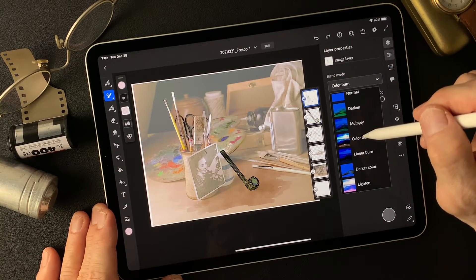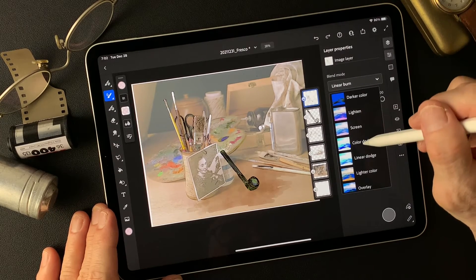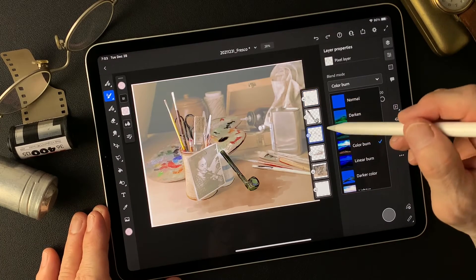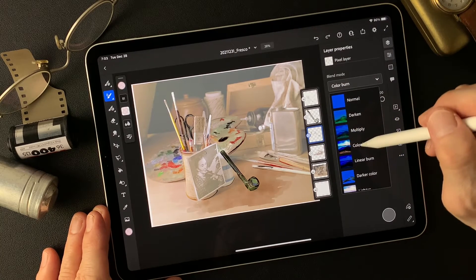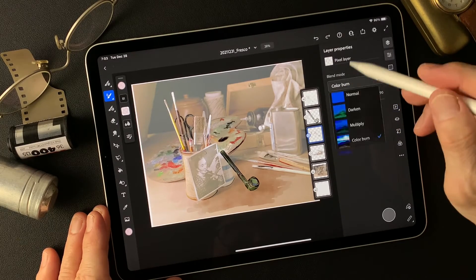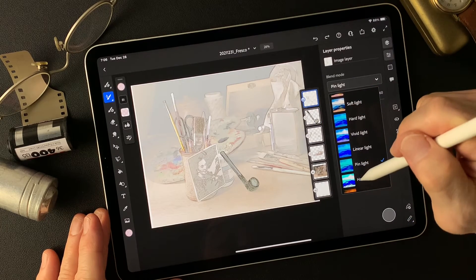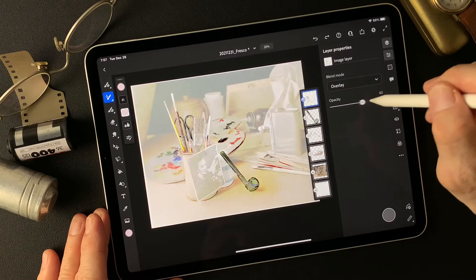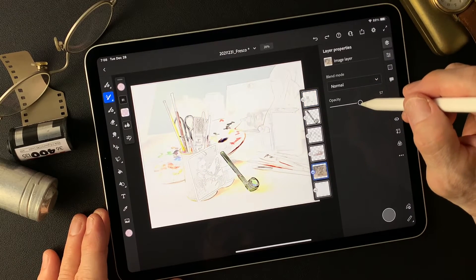Let me check — color burn, linear burn, overlay. The base color I painted on color burn is pretty interesting. Pin light shows more of the pencil drawing type image. Overlay shows more light — well, this is a combination, it's going to become one.